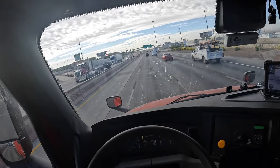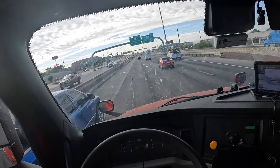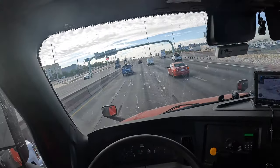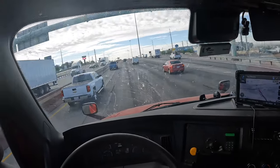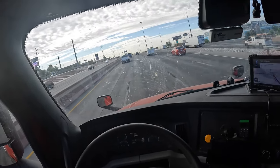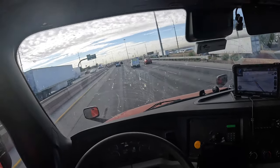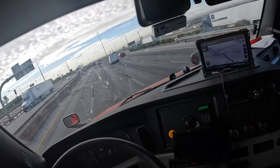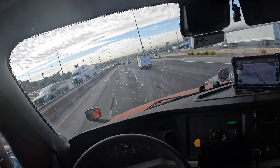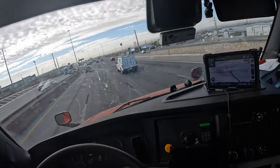Peter Piper Pizza — what the heck is that? Check them out. I'm still in this city — it's huge. I think we have a terminal here. This city is freaking huge. I guess all the cities in Texas are huge. I'm probably gonna say seafood but I'm at the top part of Texas — probably get seafood when I get closer to the coast. I can't believe I-10 goes this far.